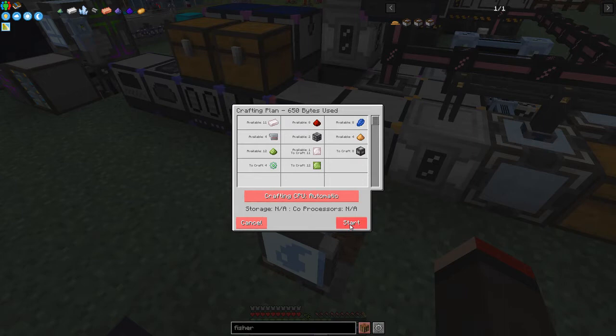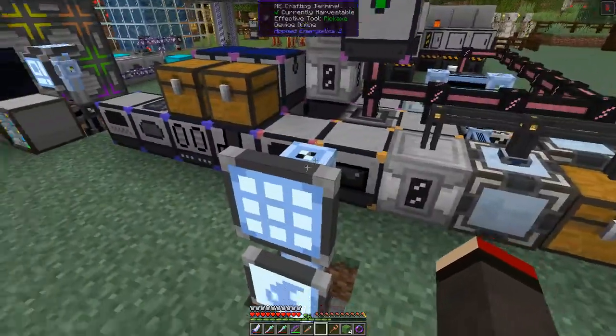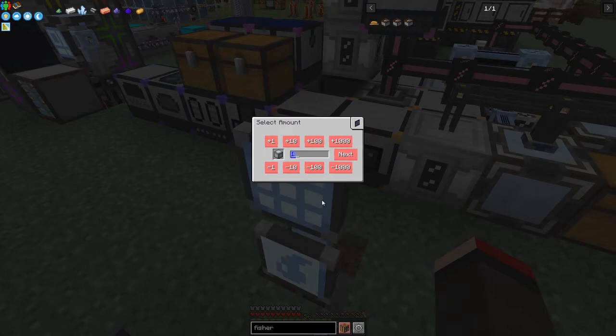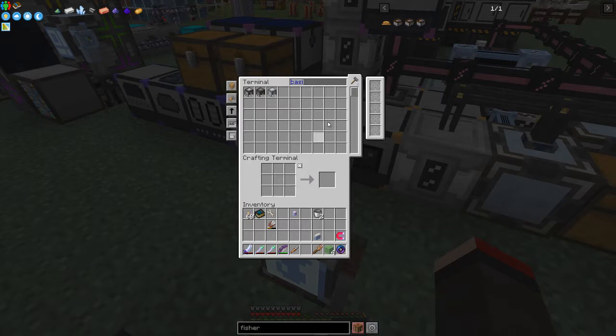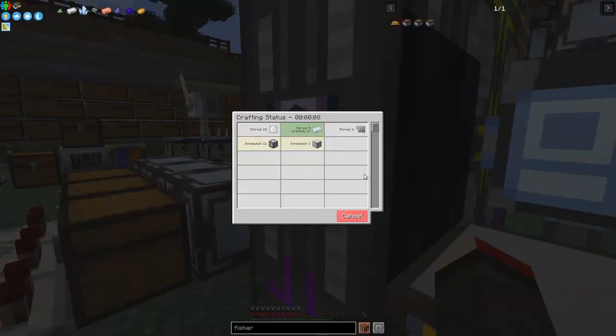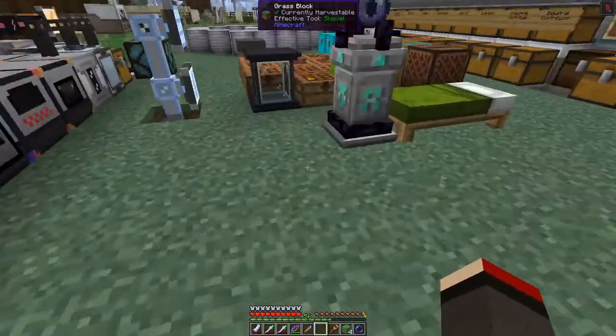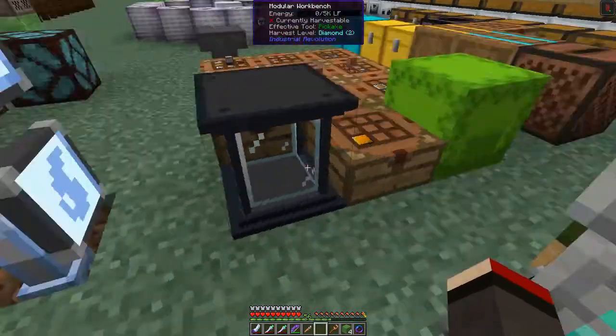Let me double check - those are advanced machine frames, you can tell by the color. We need 18 basics first, so let's look at that. That won't be a problem - we can start that one and it should go fairly quickly. Already done 14, 10 - it's going down fast. We've got refined iron going through the blast furnace with speed upgrades. Those are done.